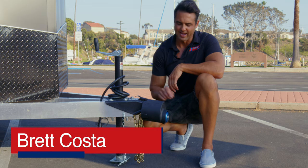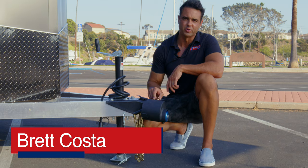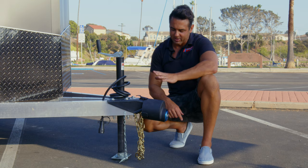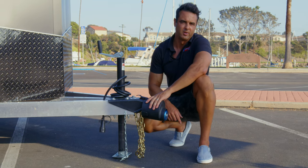Hey, it's Brett with CompleteTrailers. Today we're featuring the highest quality coupler lock on the market today. This is made by Proven Industries and the thing we really like about it, well there's a couple of things actually, is that it doesn't allow for any cutting anywhere on the piece that goes on the front of the trailer.